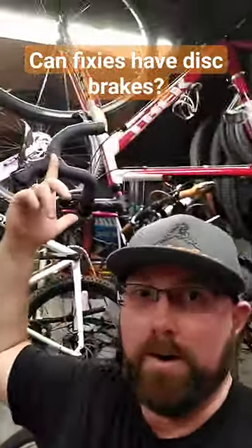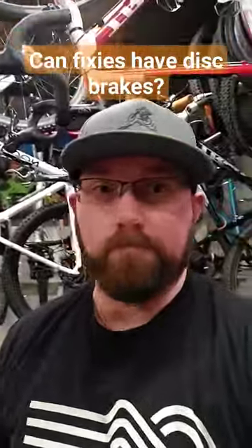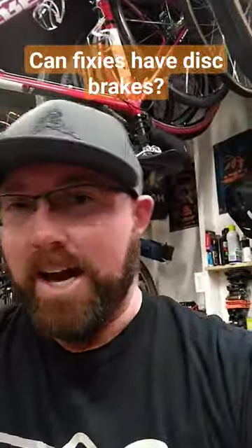Realistically, the front fork on a fixie is the same thing you find on a road bike, and you can find a road bike fork with disc brake mounts on it easily. So you can definitely do that on the front. The rear is a different story.